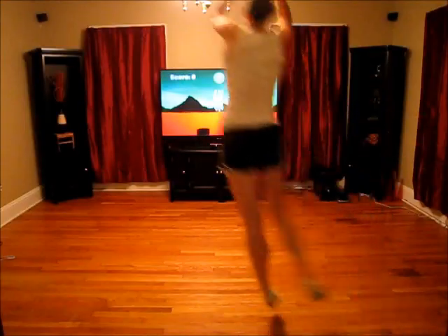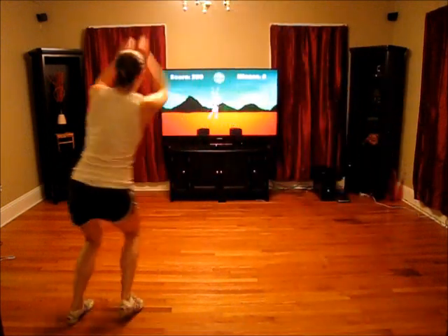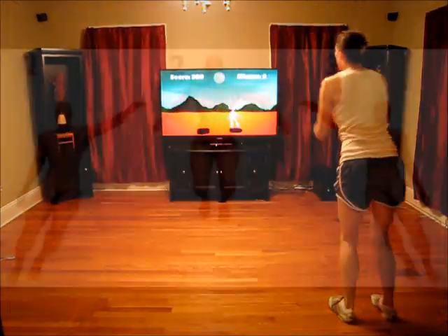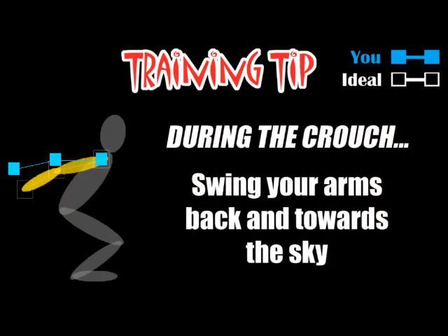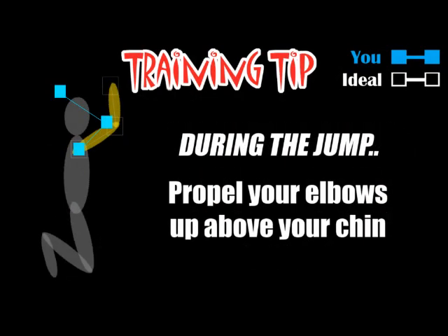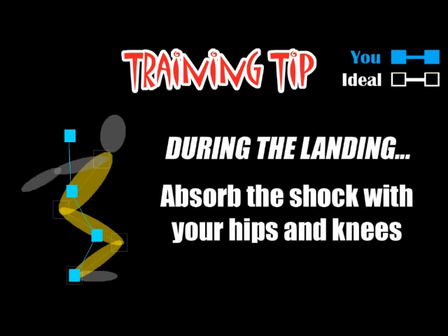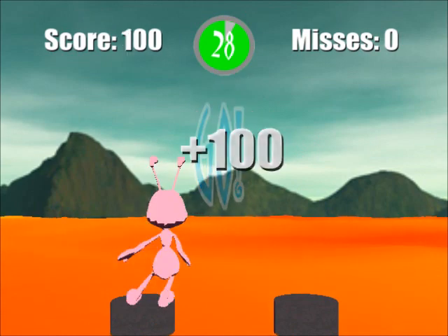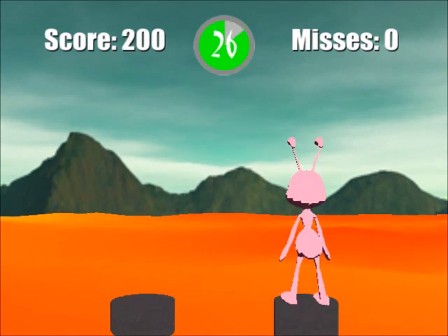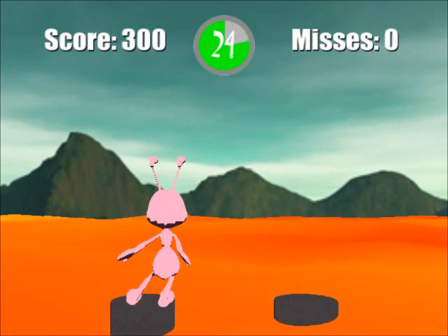Now imagine if those same training results could be achieved through a fun, engaging experience — an experience where a traditional sports activity, in this case side-to-side jumping, is turned into a game, where biomechanical feedback and suggestions for improvement are given after each exercise, where motivation is provided through a challenging video game, and where athletes are inspired to improve their technique to achieve a higher score and reach new levels.